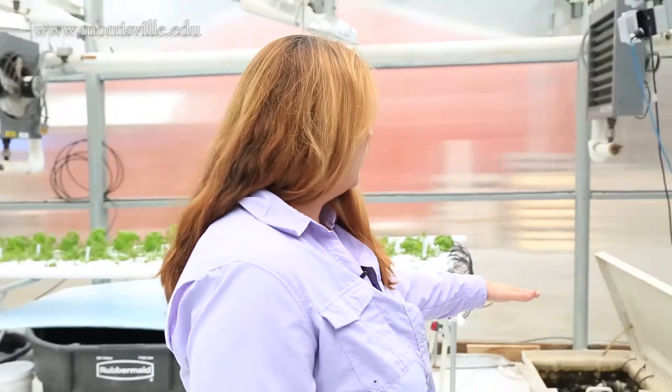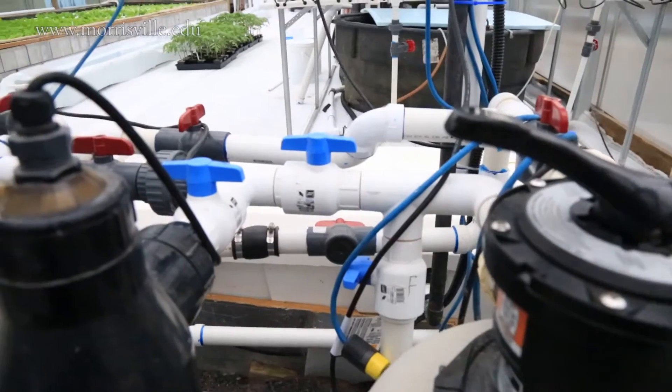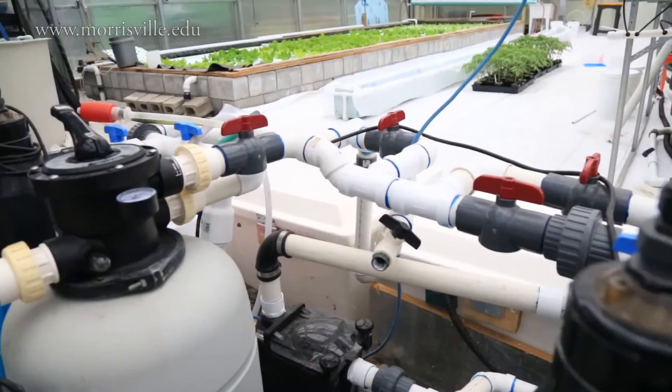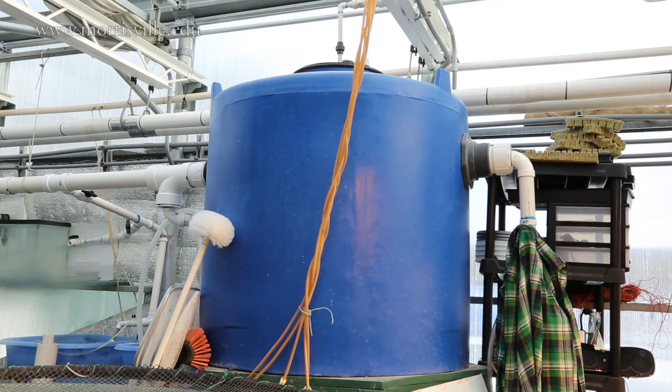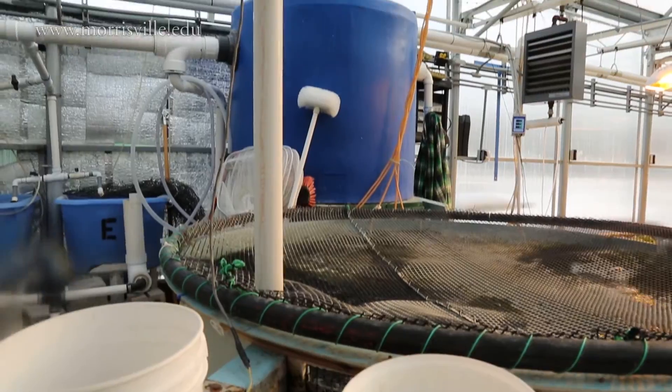Once it leaves this sump area, it's going to go into what looks like pool filters — again, that's to capture fine particulate solids. But the real key and the real driver of this whole system is that blue filter right there.